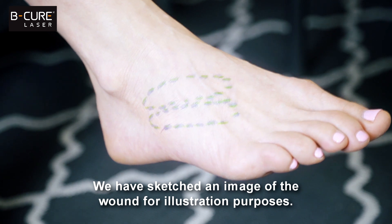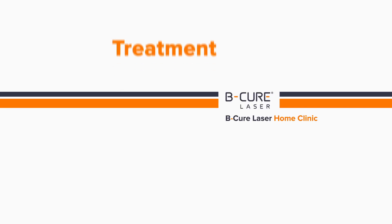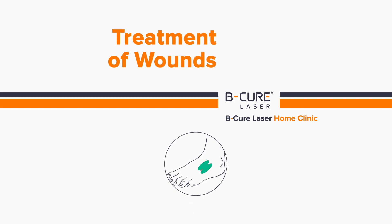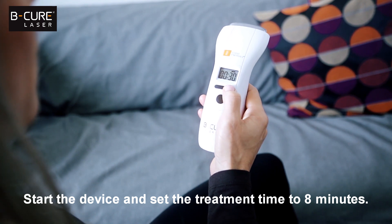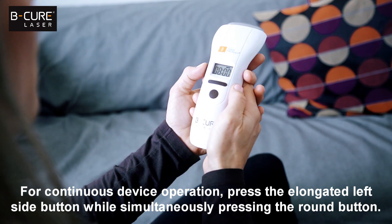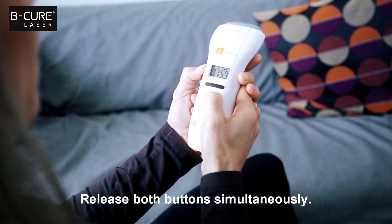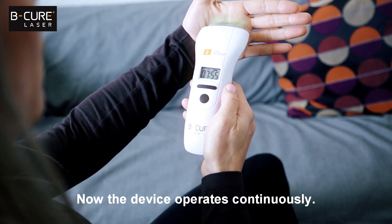We have sketched an image of the wound for illustration purposes. Start the device and set the treatment time to 8 minutes. For continuous device operation, press the elongated left side button while simultaneously pressing the round button. Release both buttons simultaneously. Now the device operates continuously.